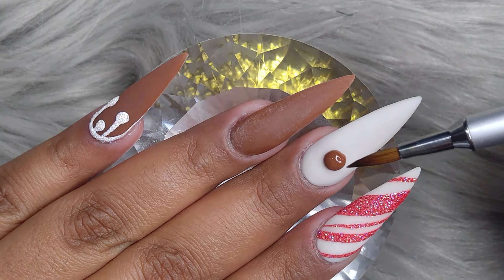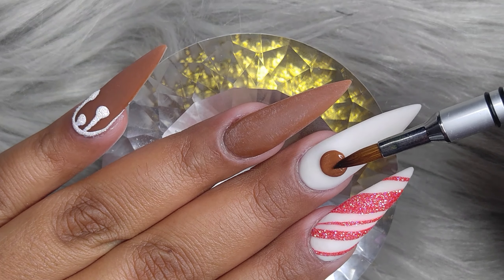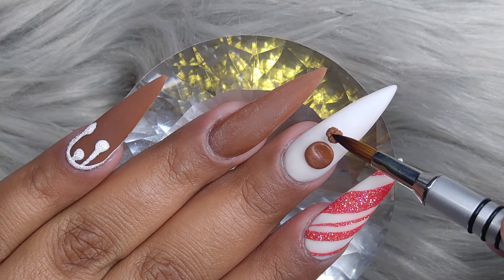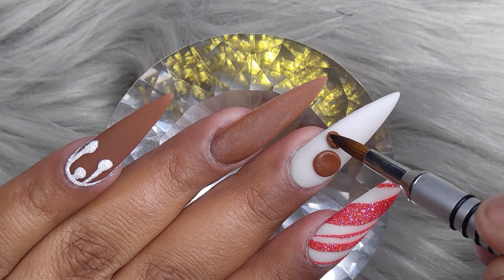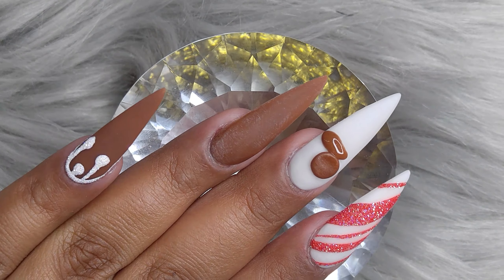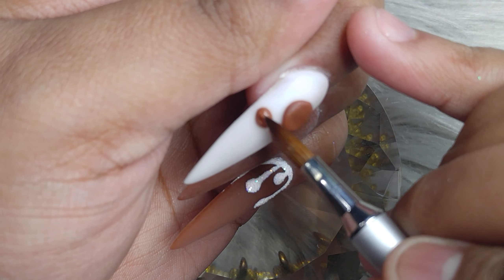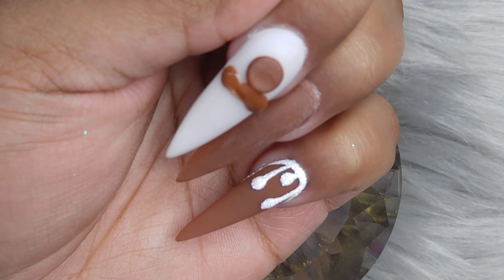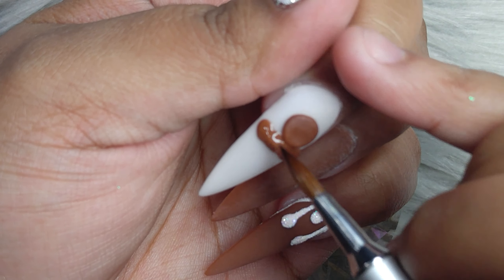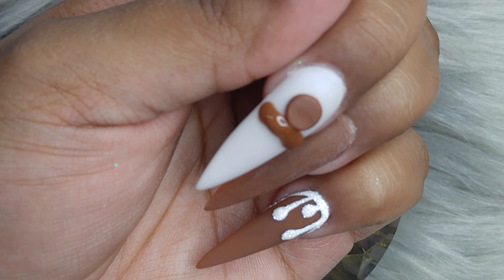I did the same exact thing on my thumb as on the pinky — just so you know. Now for the 3D gingerbread. Oh my god, I am in love with this gingerbread, it's so cute. I'm using the same brown acrylic powder we used on the pinky and ring finger. I thought I was going to have a hard time doing it, but it's super simple and easy.